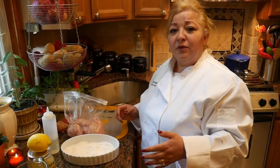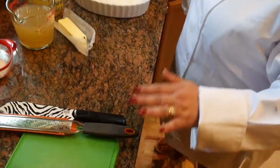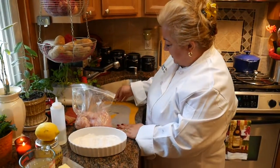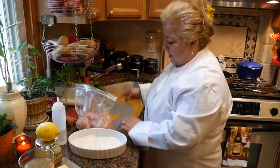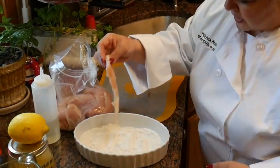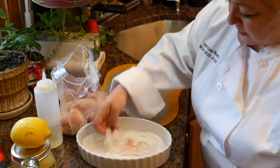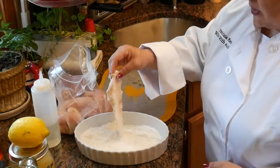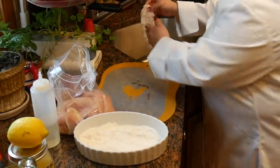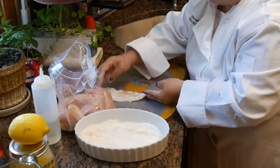Of course when you're dealing with any type of poultry, meat, or fish you want to avoid cross-contamination, so I always use several cutting boards. So I have the chicken up here. You want to take your chicken and dredge it in your flour — which means you lightly pat both sides — then take it over to the sink and pat out any excess flour. Then put them here to dry.